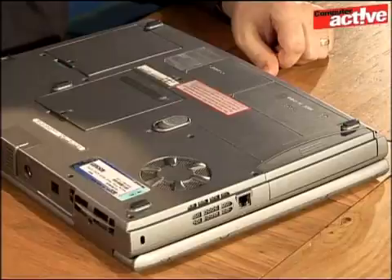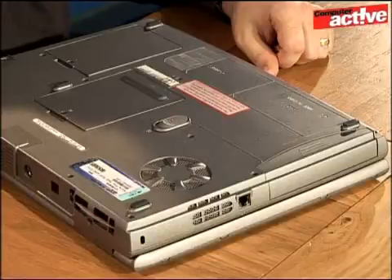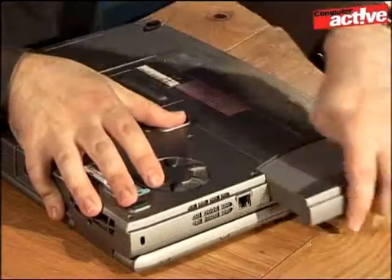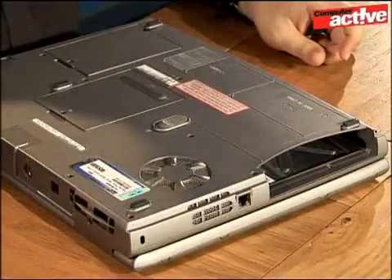As with a desktop computer, it's important to remove all forms of power from the notebook before you start. You need to do more than simply unplug the power cord because there's a battery inside too. On the underside of the notebook should be some labels showing where the various parts are. On this one there's a little battery symbol next to a catch — simply flip the catch and slide out the battery pack, and put that to one side.